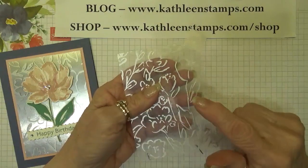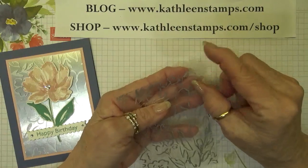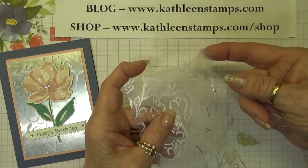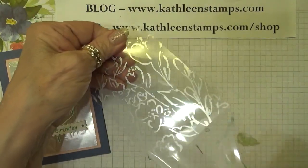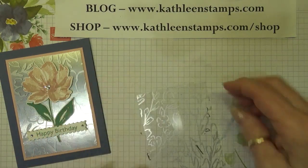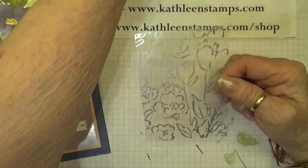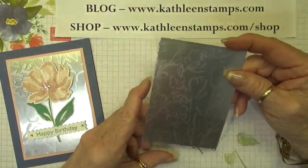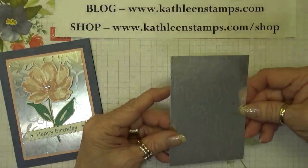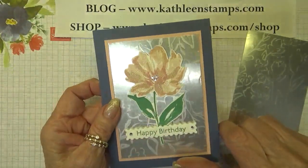Every time Stampin' Up! does a printed acetate with gold on one side and silver on the other, the silver side has a thin film on it. All I do is put a little piece of tape in the corner and it will peel off that film. You could leave it on if you wanted, but it's just a reminder to let you know it's there. I decided to lay the acetate on top of a piece of silver foil paper, and I think it really adds to this textured look in the background.